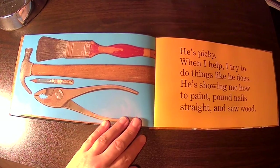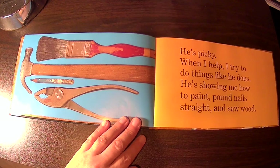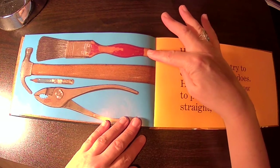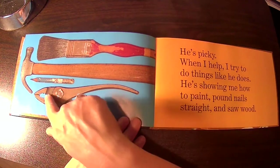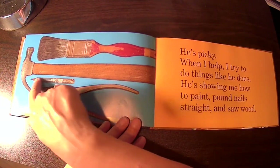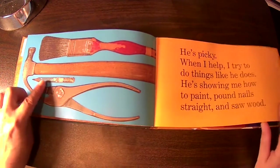He's picky. When I help, I try to do things like he does. He's showing me how to paint, pound nails straight, and saw wood. And here you can see a paintbrush, hammer, pliers, and a pencil with paint speckles on it.